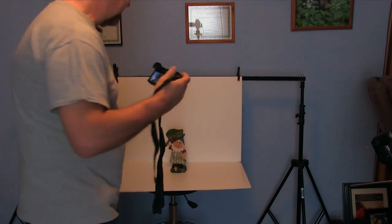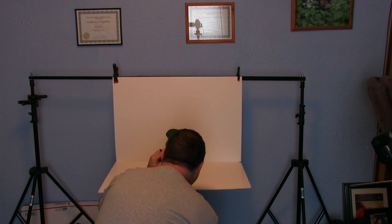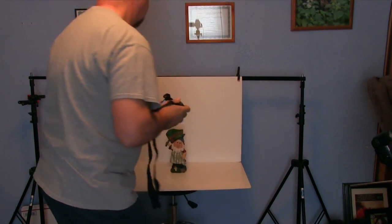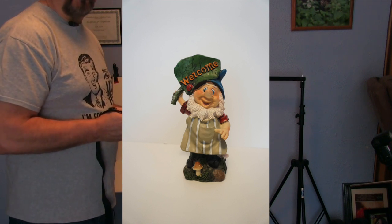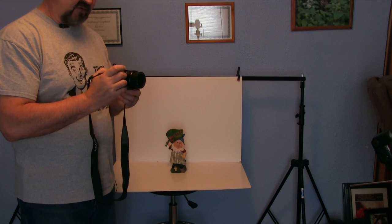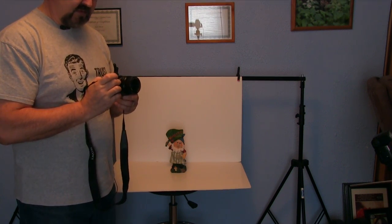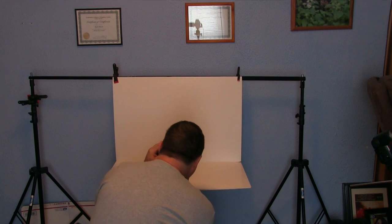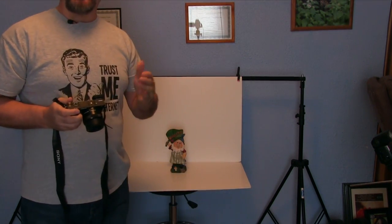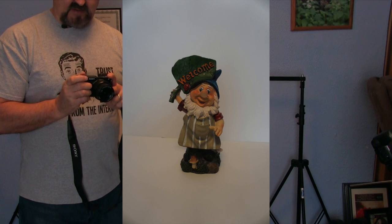Let's go ahead and take a product shot. I'll get down in front of the camera, look at my product, and take the shot. I'll show you that picture right now. Now we're going to take one more picture, and this time I'm going to let the camera decide what it wants to do — we're going to go to full automatic mode. This may be how you're shooting. Let's look at that shot to see the difference between metering and the camera doing everything for us in fully automatic mode. I'm going to put the camera back into manual mode.